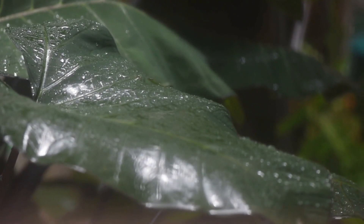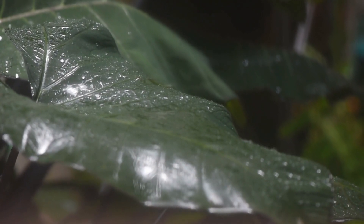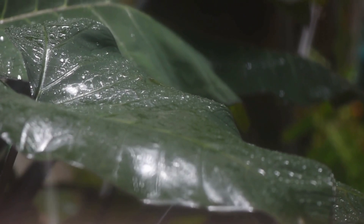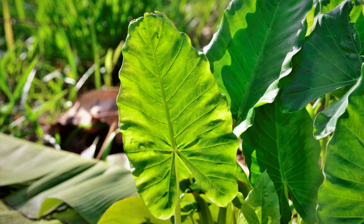But before we get into the care tips, let's get to know our plant. The Xanthosoma, or Elephant Ear, is known for its large, arrow-shaped leaves resembling — you guessed it — elephant ears. These beauties can add a touch of the tropics to your indoor or outdoor space.